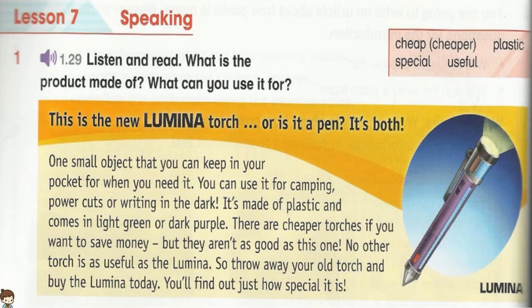You can use it for camping, power cuts, or writing in the dark. It's made of plastic and comes in light green or dark purple. There are cheaper torches if you want to save money, but they aren't as good as this one. No other torch is as useful as the Lumina.